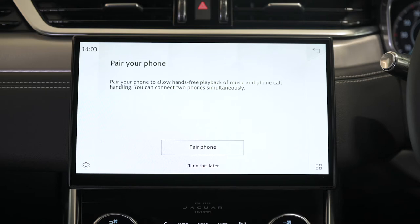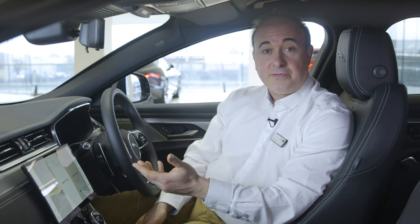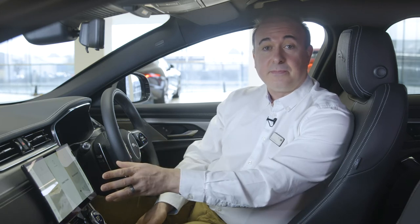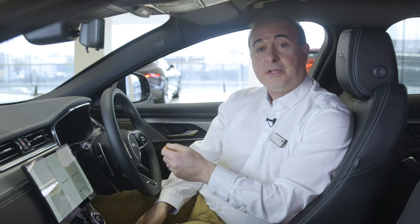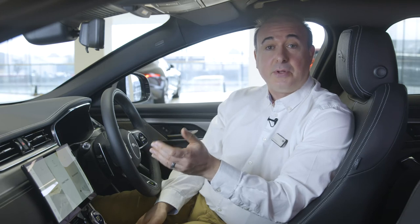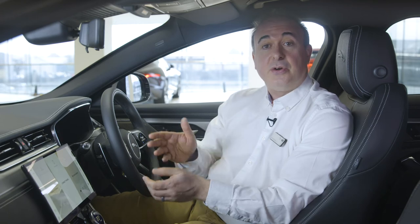PIVI will then prompt you to pair a phone. On your phone, simply go to Settings, then Bluetooth, and search for a new device. Select Jaguar XF, and then confirm pairing on both your phone screen and then the PIVI screen. There are options to enable both audio streaming and telephone communications. For display and reading of text messages, it may be necessary to select the Jaguar XF Bluetooth device on your phone and then select 'enable notifications' or 'text messages'. You can then pair additional phones to the system, or continue — there's always the function to add more phones later.